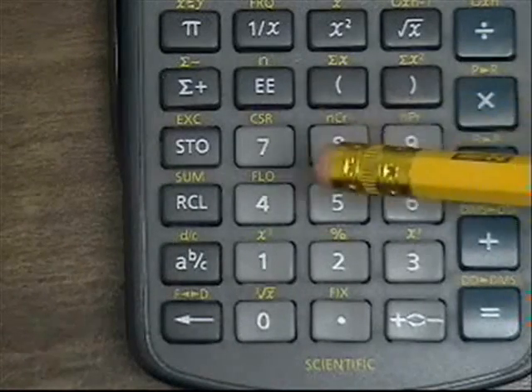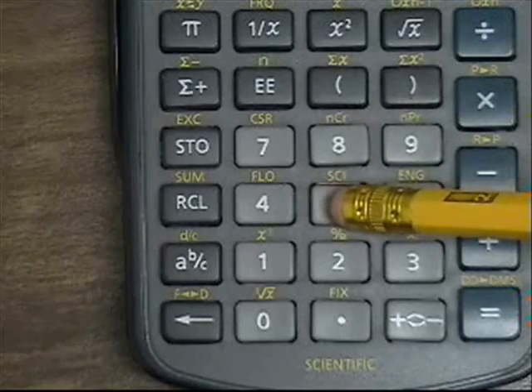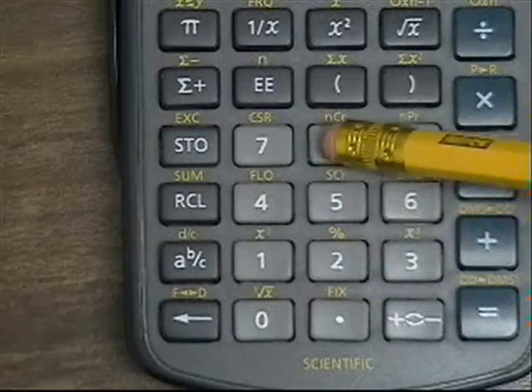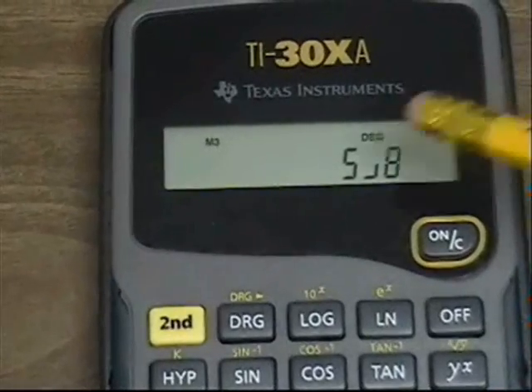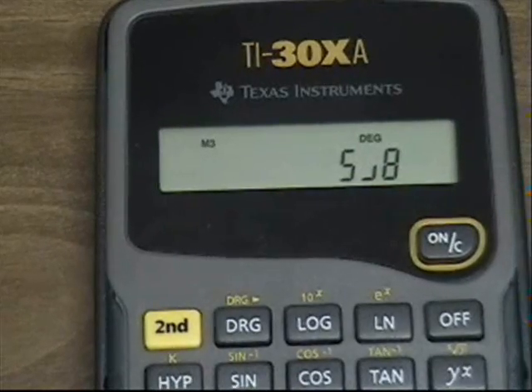Let's say we wanted to enter in 5 eighths. I'm going to press the 5 button, then the AB button, and then the 8. If we look at the display, it shows 5 and this little backwards L and the 8, which indicates an entry of 5 eighths.